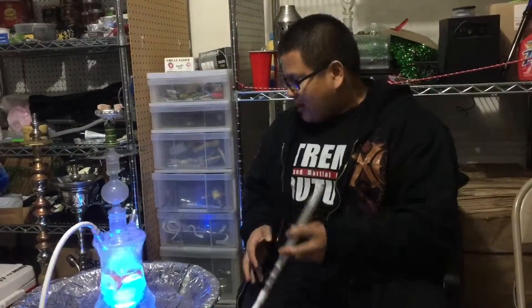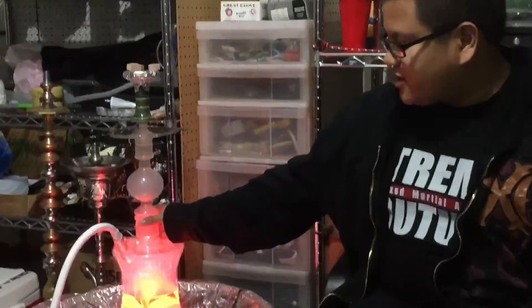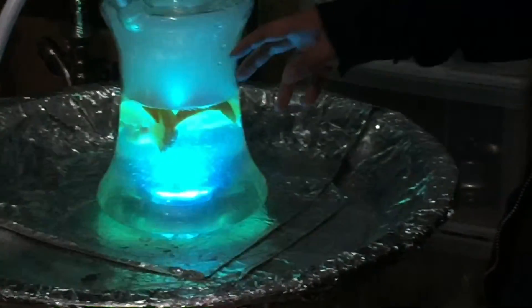So I got the setup ready. I threw some orange slices in the vase because the vase gauge is very wide. You can throw fruits in, mint — you can play around with that.